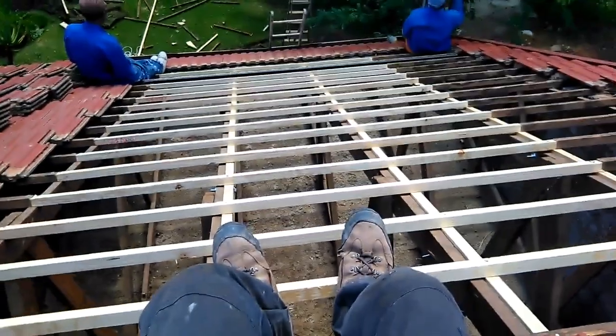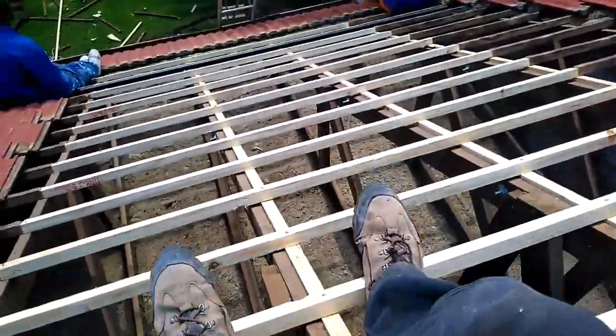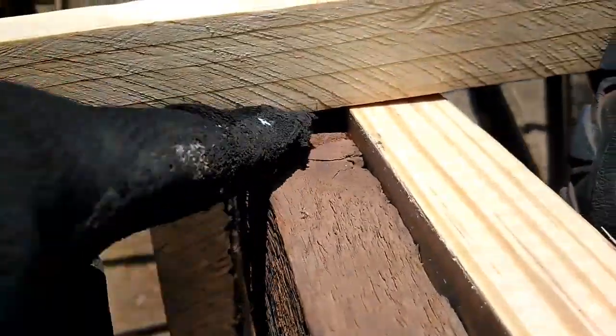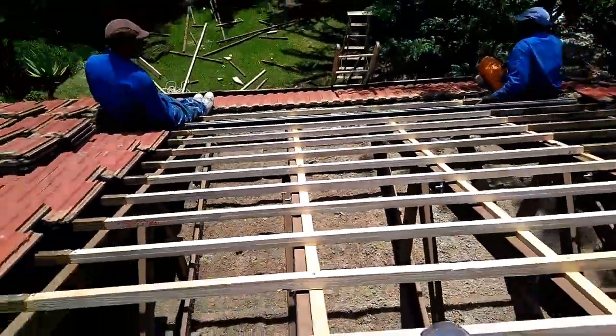That's another bird's eye view here of this roof. As you can see, we've put the new trusses in and the bracing ring. As you can see, that's how much the roof has sagged — and even over there it's even further.